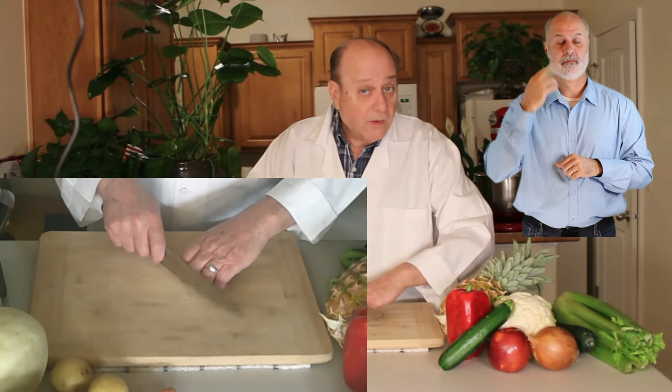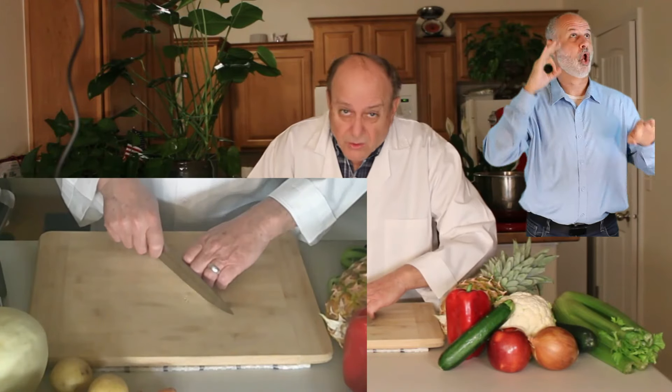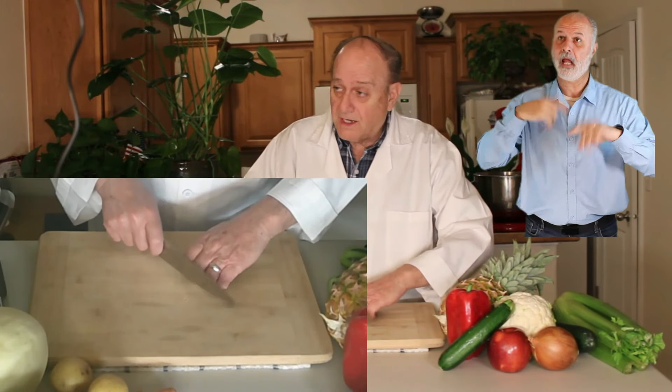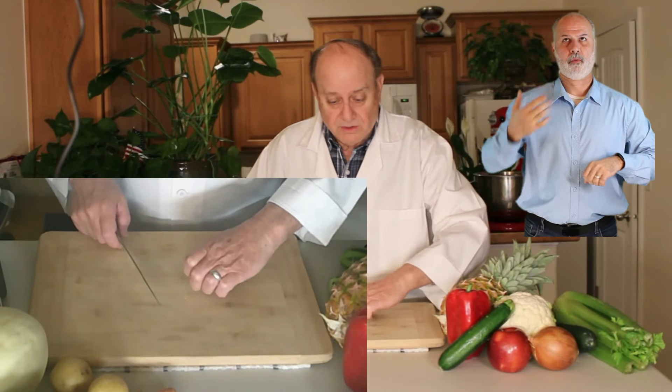The advantage of that is that I always know where the knife is. I can look away — don't do that — but I can do anything I want to do because I know exactly where the knife is and I know exactly where my fingers are.